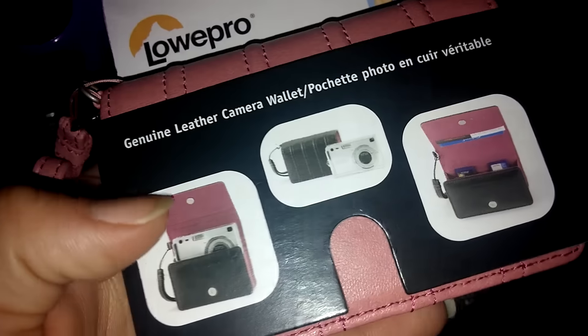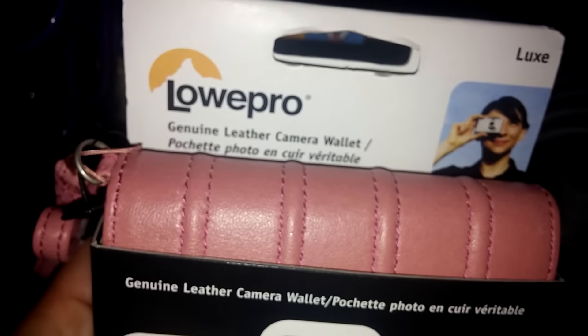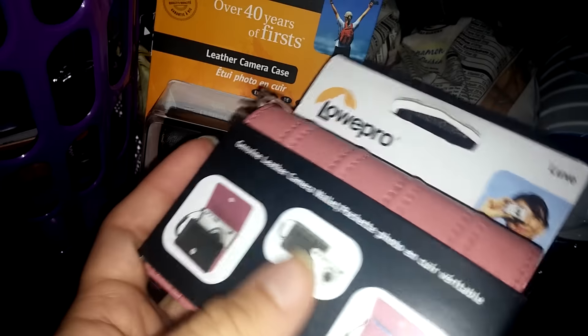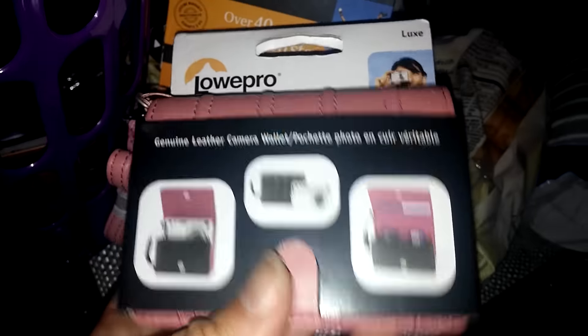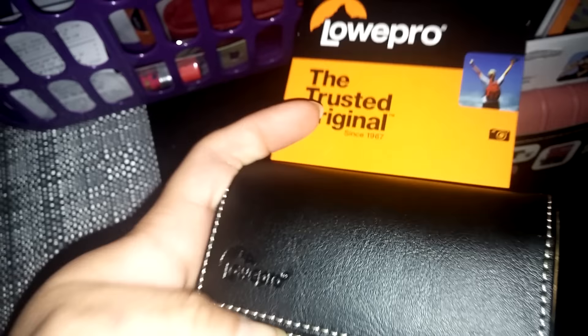I also found this genuine leather camera wallet — it's really cute inside and even if you don't use it for a camera, you could totally use it as a little wristlet. I checked this on Amazon and the list price is $48 — I'm not sure how accurate that is, but in stores this would be at least fifteen dollars. Getting it for a dollar is a great price. They also have this camera case that you could use for a small flip phone — it goes on your belt and is genuine leather as well.